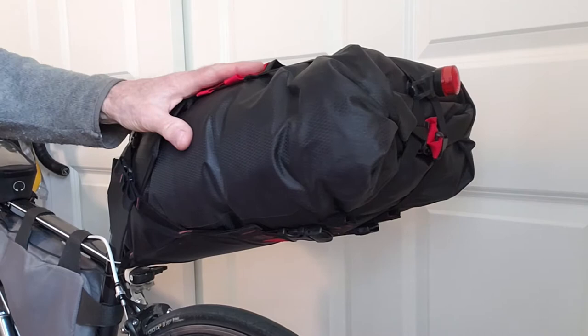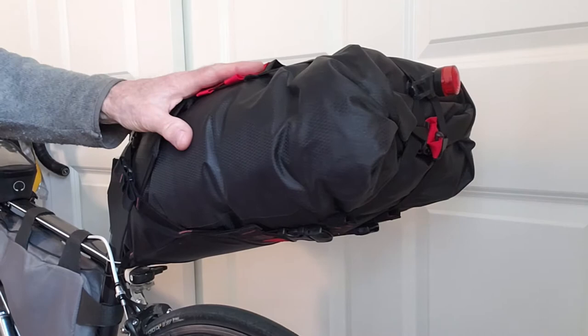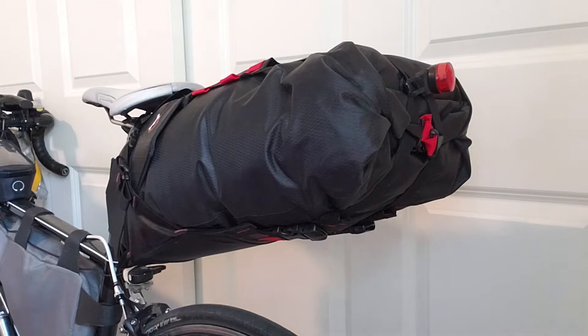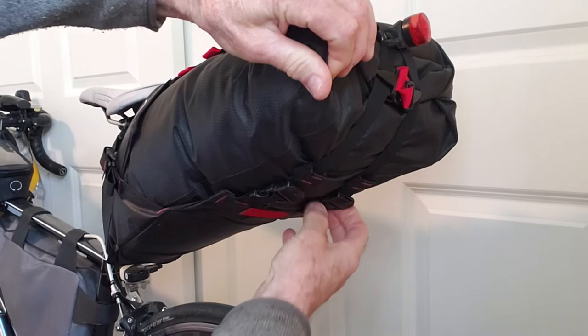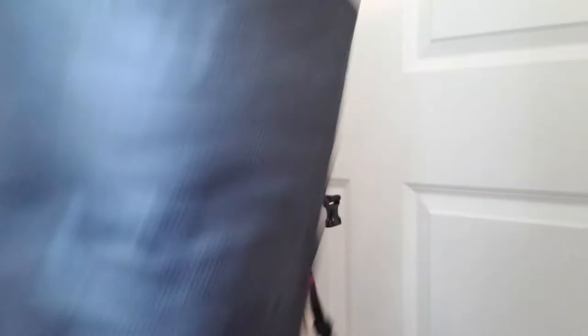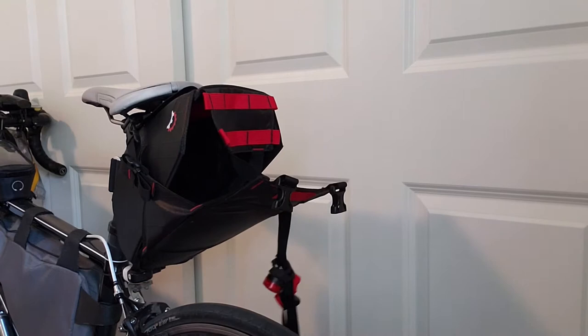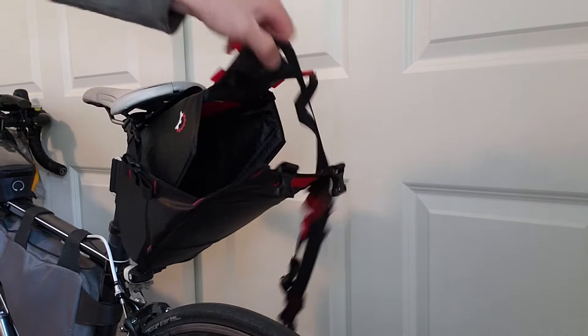This seat pack is a Revola Designs Terrapin System. It's a 14-liter bag, and the bag itself with the holster weighs just a little over a pound — about 1.2 pounds. One thing I really like about this is that it's got these two clips underneath. You just pop them off and then you can pull the bag right out, ready to unpack it. You can just leave the holster on the bike, and once packed up again, you slide it back in and snap the clips into place.